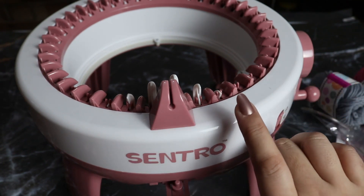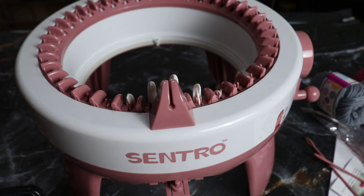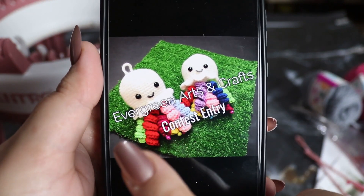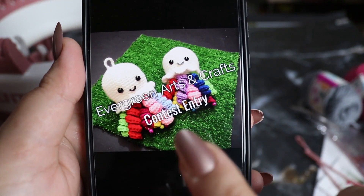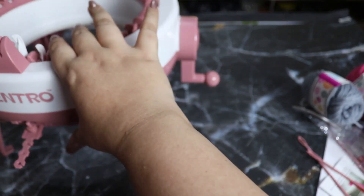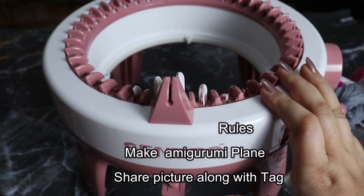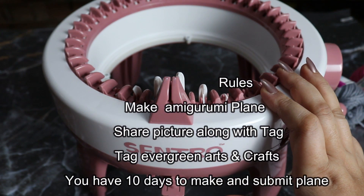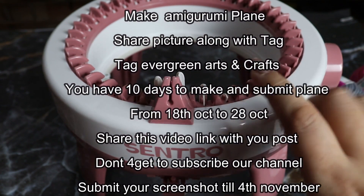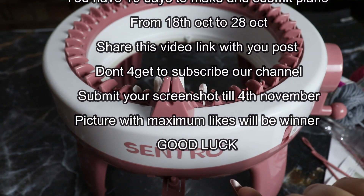Over that picture you have to write — for example — you have to write 'Evergreen Arts and Crafts contest entry.' Make sure your picture does have that written on the top of the picture. Tag Evergreen Arts and Crafts in your picture, and give the contest link, like this video link, on your post.